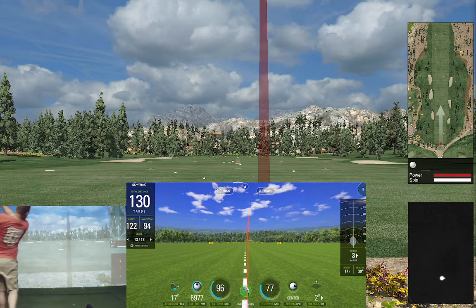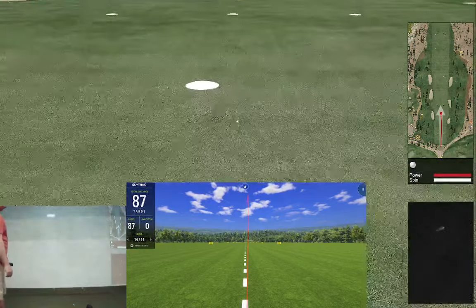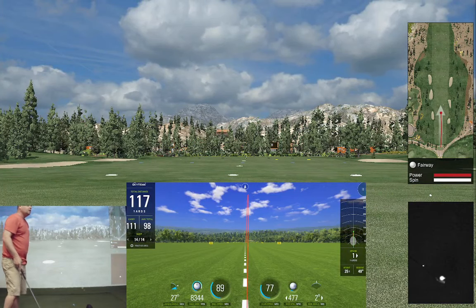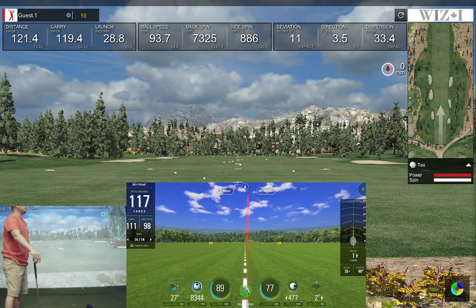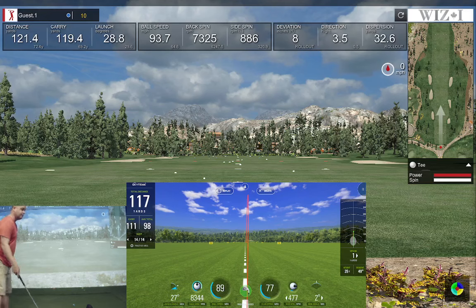That's definitely out to the right just a hair, coming back — same thing on SkyTrack, even just a little bit right of center line. Spin numbers 83 versus 73 — a little less spin on the WizEye. Launch 27 versus 28, carry 119 versus 111. I'm consistently getting a little bit longer distance on the E6 software, which is probably because ball speed is reading a little higher on the WizEye.